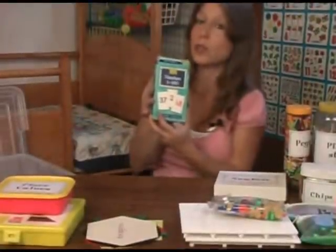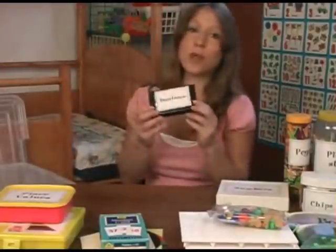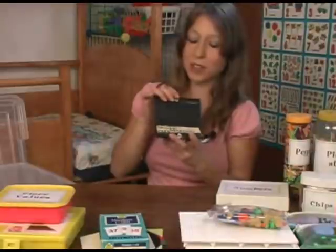These are numbers, one through a hundred, which is easy to get at any bookstore. A set of dominoes — great for a little counting practice with all the little dots.